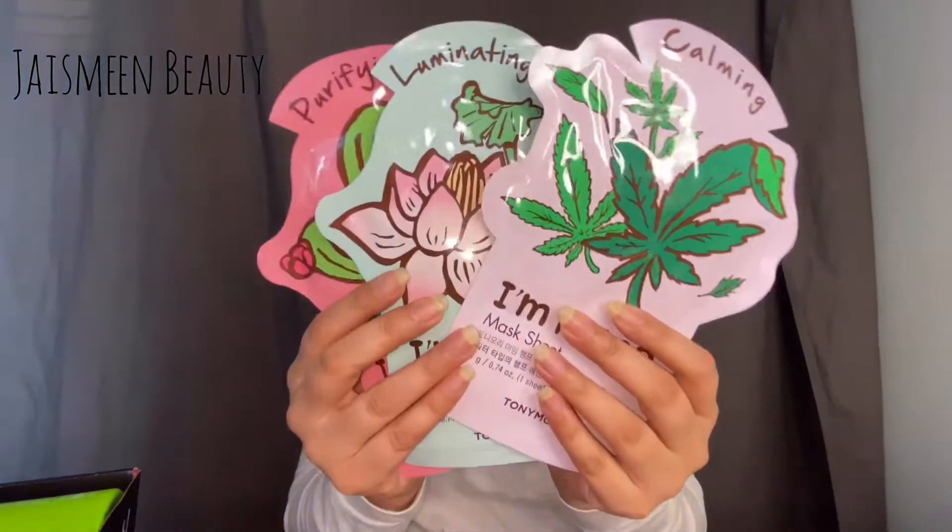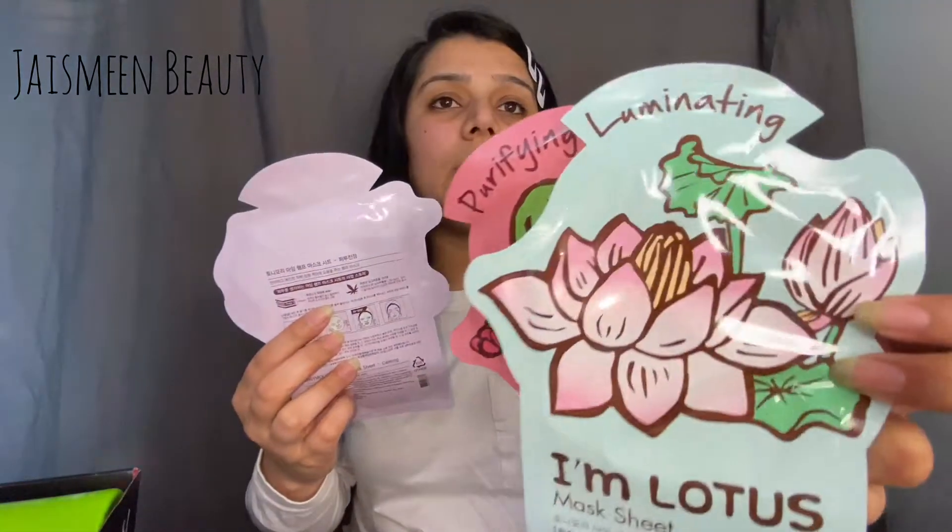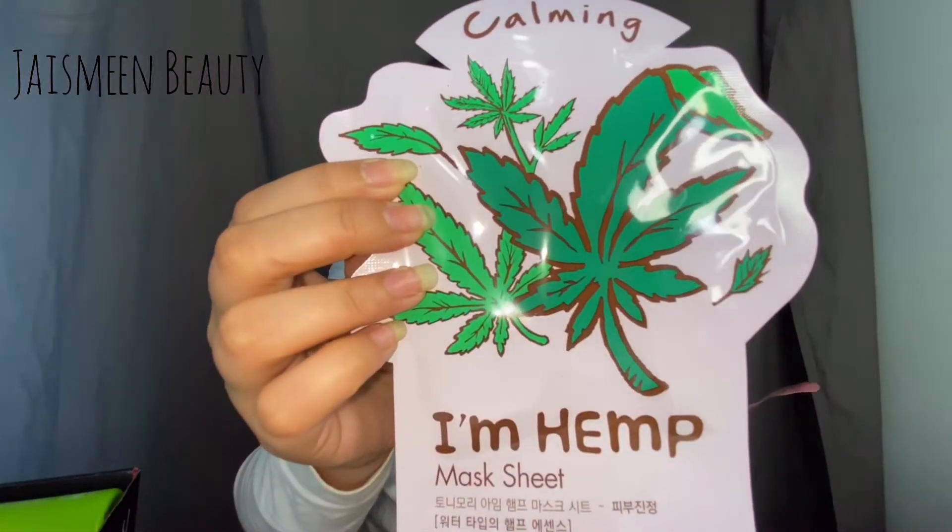The first product I'm pulling out is actually three parts — we have these three sheet masks from Tony Moly. I've gotten sheet masks from Boxy before but wasn't expecting these. We have a purifying one called 'I Am Cactus,' an illuminating one called 'I Am Lotus,' and a calming hemp one. I'll give these a try during my night skincare or on the weekend.